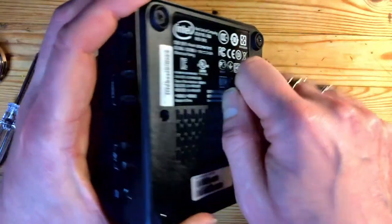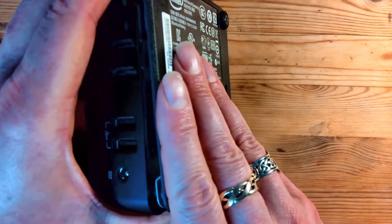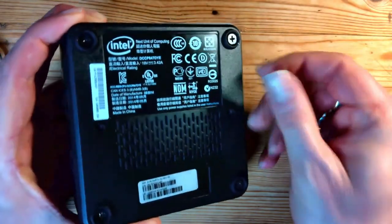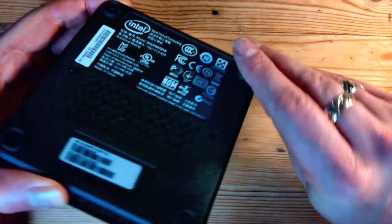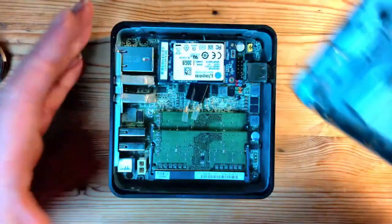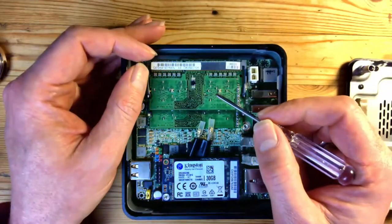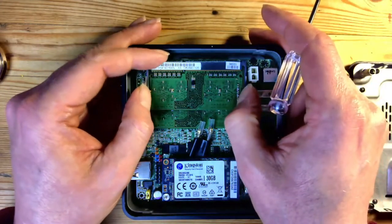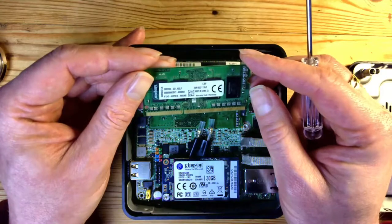So once we've loosened those four screws, use your thumbnail, fingernail, or credit card and just gently work your way around the base. Just gently lift the lid off and see what's under the bonnet. We've got two sticks of DDR3 memory. Now on the listing it said there are four gigabytes, so that's two sticks of two gigabytes — Kingston memory.